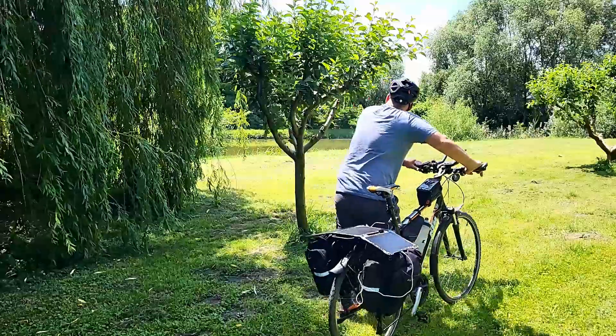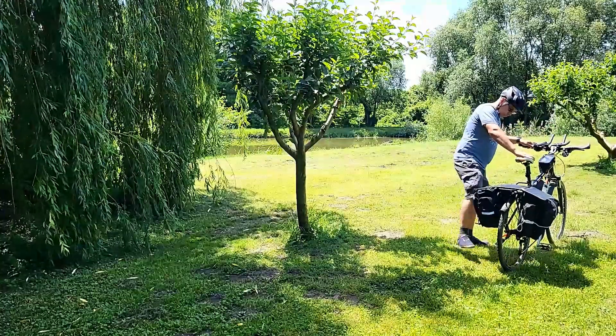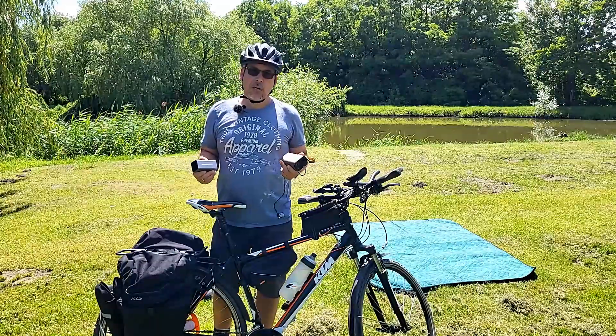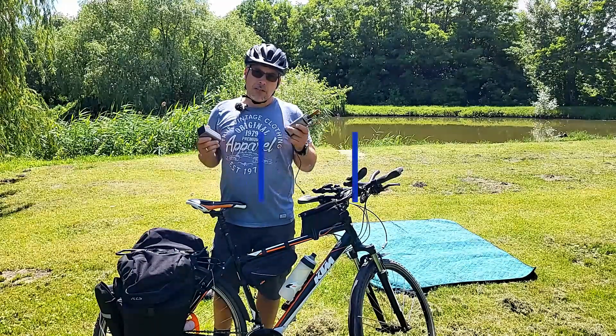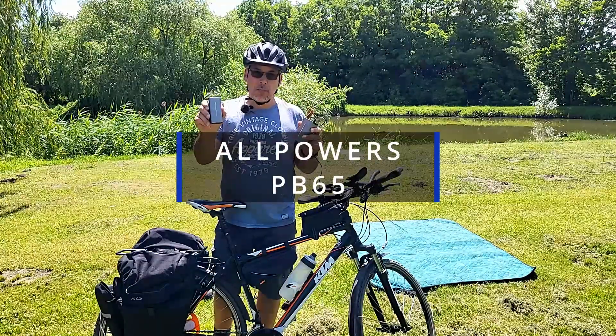Thank you very much. Welcome to the video of the AllPowers PB100 and the PB65 power bank.